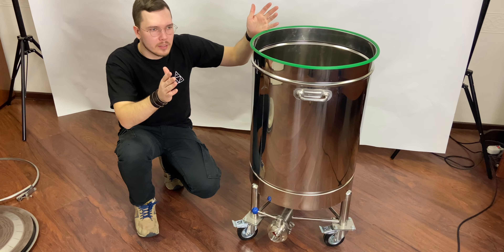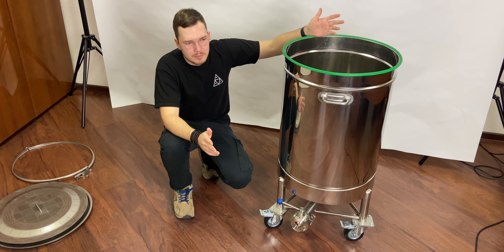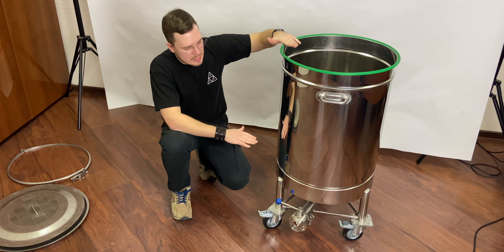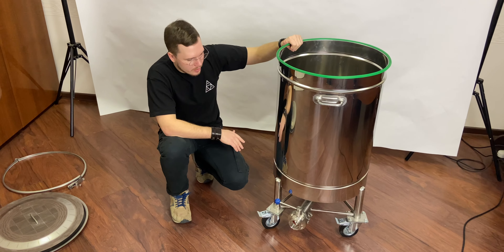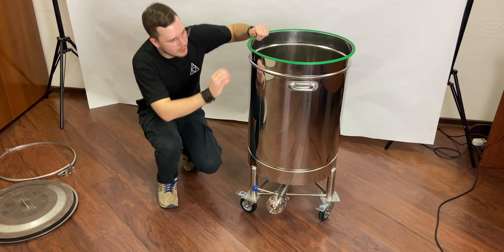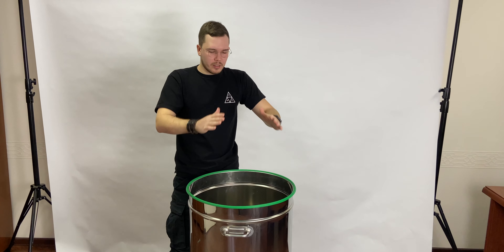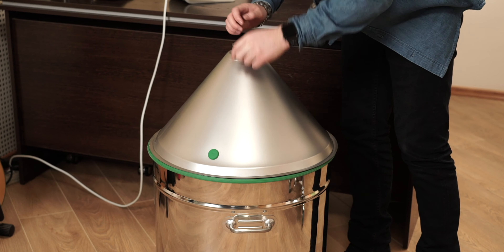We make the 120-liter and 80-liter versions, but if you need a different size — absolutely no problem. We can make 100 liters, 35 gallons, 40 gallons — it will just be taller or shorter depending on your needs.